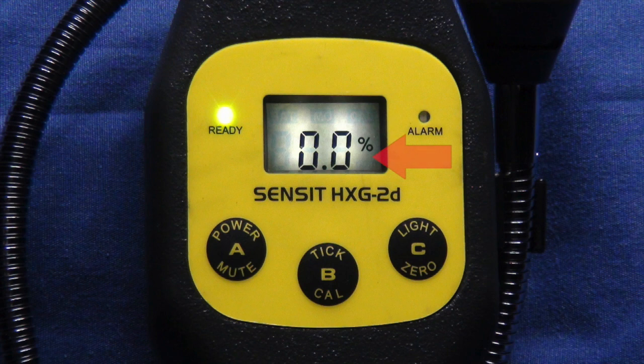The display of this meter reads in percentage of the LEL of methane. The Sensit meter has three buttons: A, B, and C. The A button operates the power and mute feature. The B button operates the audible tick feature. The C button operates the backlight or will manually zero the sensor.